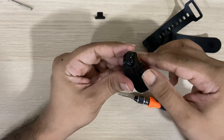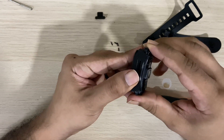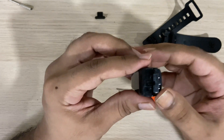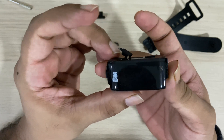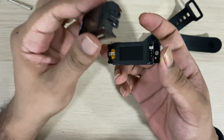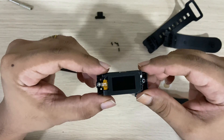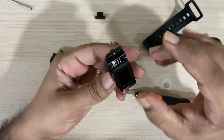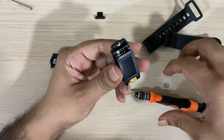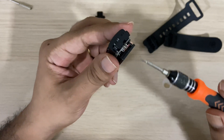Once you are done, it should be fairly easy to disassemble the body of the device. It comes off, and we are now inside the device. There are another two more screws which hold the device to the circuit board.